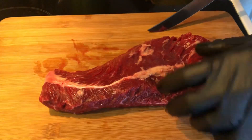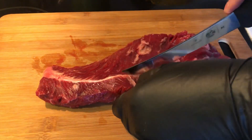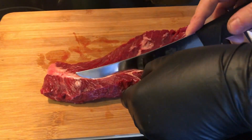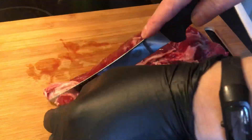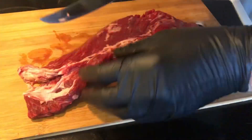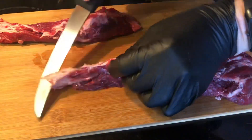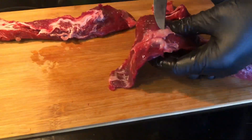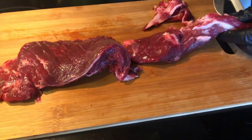So hanger steak consists of two pieces, one smaller and one bigger, and in between there is a connective tissue that is really tough and it needs to be removed. Just go slowly and follow it through the steak and you will be able to remove it. Here I'm cutting it away and also removing any excess silver skin and fat that I find, but it's not much on here — it was really well butchered.